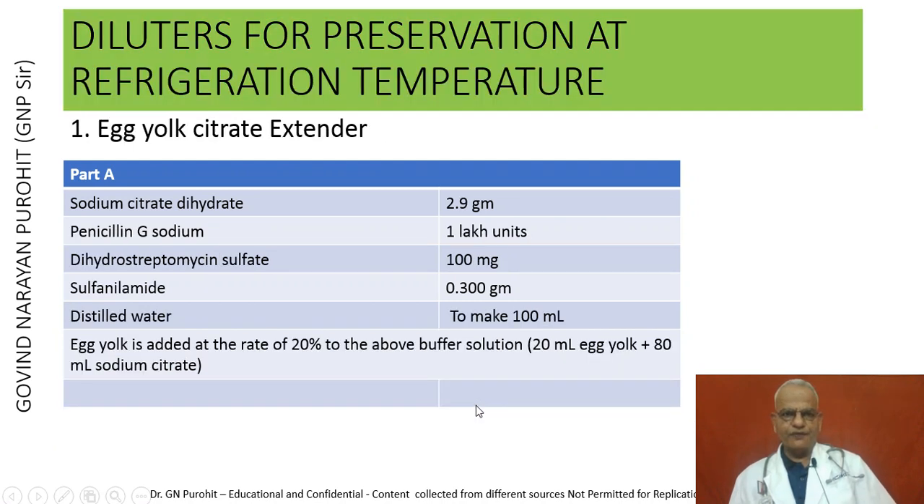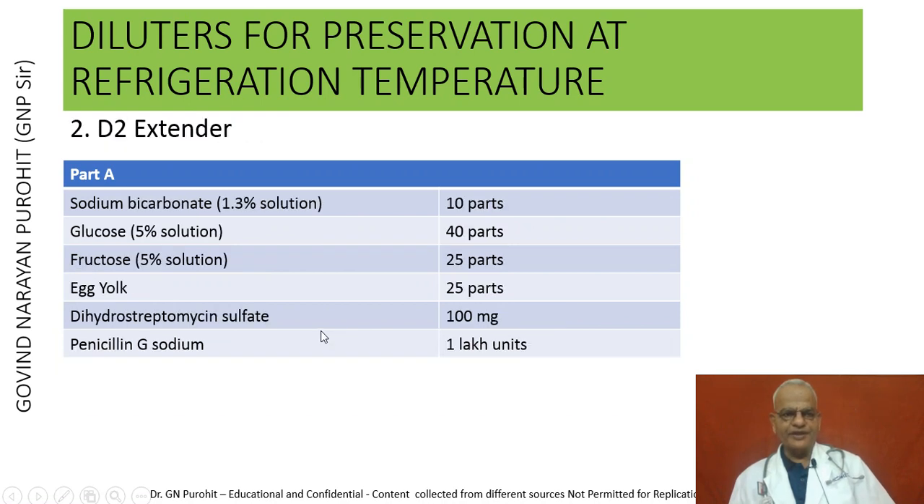The diluters for preservation of semen at refrigeration temperature: the most commonly used is the egg yolk citrate extender, prepared by adding sodium citrate dihydrate 2.9 g, penicillin G sodium 1 lakh units, dihydrostreptomycin sulfate 100 mg, sulfonylamide 0.300 g, and distilled water to make 100 ml. Egg yolk is then added at 20%: 20 ml egg yolk plus 80 ml sodium citrate. There is also the D2 extender containing sodium bicarbonate 10 parts, glucose 40 parts, fructose 25 parts, egg yolk 25 parts, and antibiotics.